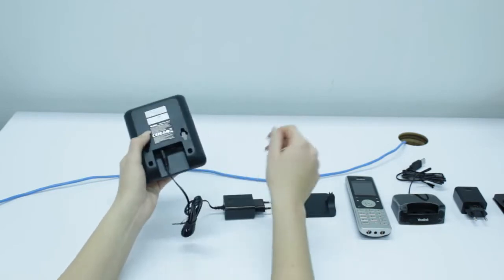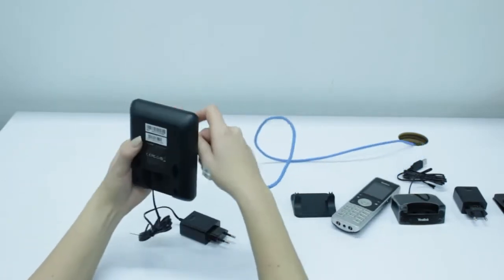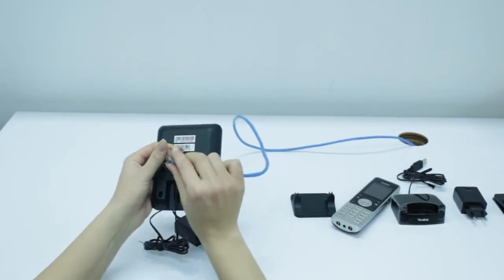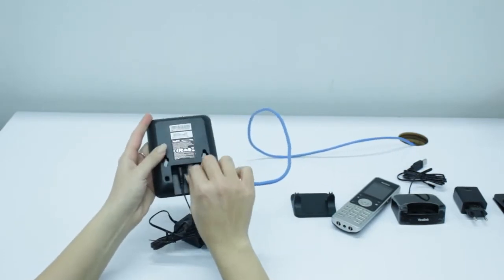Then, you're going to take your connectivity cord and insert the connectivity cord into the internet port at the back of the base station.